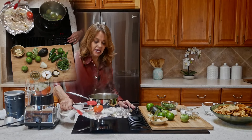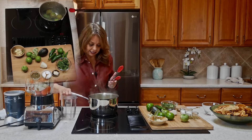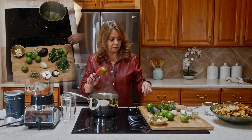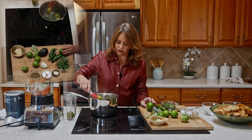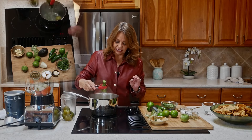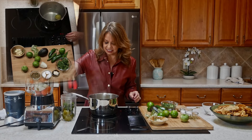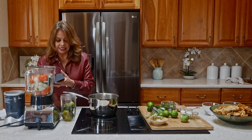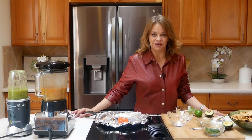Now let's look at our green salsa. We've already peeled and washed the tomatillos and put them in boiling water — they become a nice army green color, which is exactly what you want. We're going to add those directly to the blender along with the peppers. I'm using the seeds and membranes, making this nice and hot and spicy.